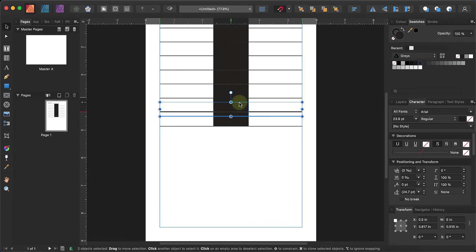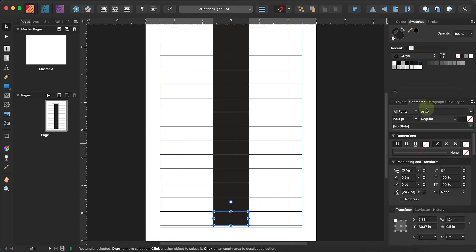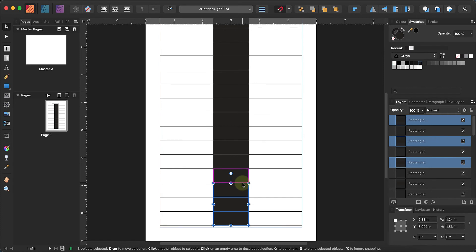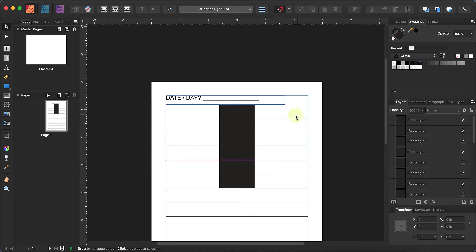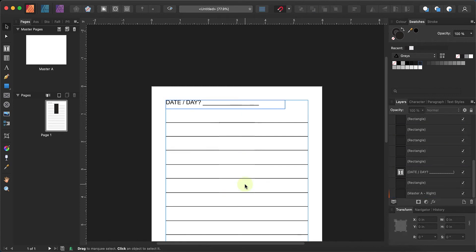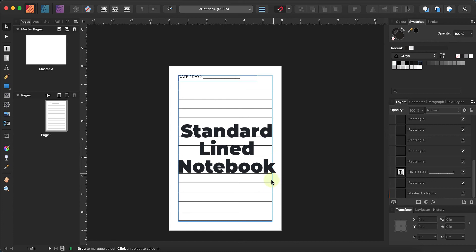It's a bit repetitive but I'm just fast-forwarding through all of these. Once you're done, highlight all the rectangles — holding the Shift key — and delete them all. Then highlight and delete those as well. There you go — there's your line page, and this is the absolute basic.